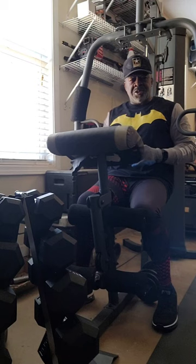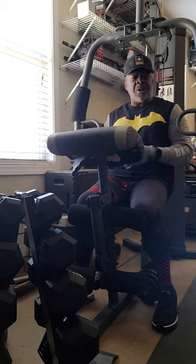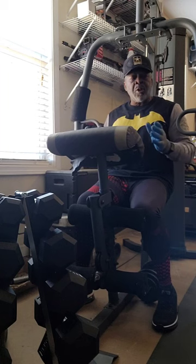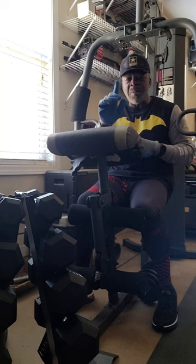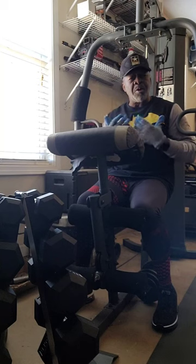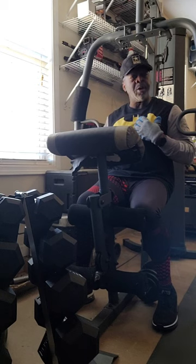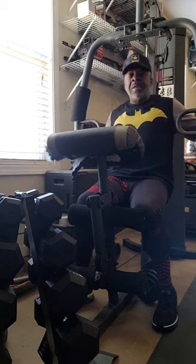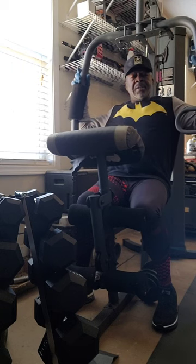Our next chest exercise on this universal weight machine here at home in our garage — we're going to work on the inner chest muscle. The exercise is called the pectoral fly. Great for women and men. If you want that firm, tight chest, these pectoral flies will help get you there. I'm going to do about one set of 15 reps, and then we may do two sets as we go on.